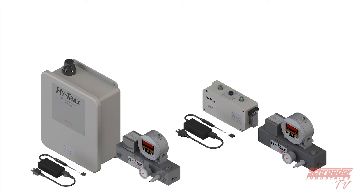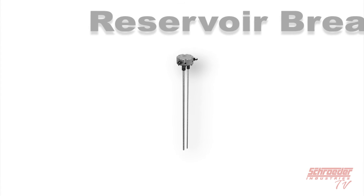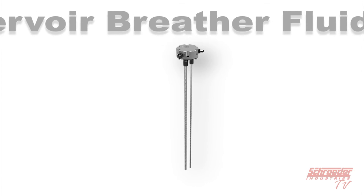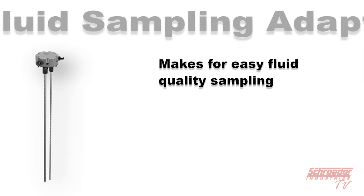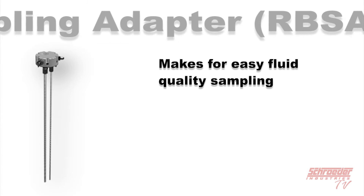With all this talk about fluid sampling, Schroeder offers a quick and convenient way to retrieve fluid samples for the aforementioned products — introducing the Reservoir Breather Fluid Sampling Adapter, or RBSA. With the RBSA, you drop this device into an existing reservoir breather port to easily take fluid samples, making it an easy fluid quality sampling solution for both the HiTrax and TMU connected to individual suction and return ports.